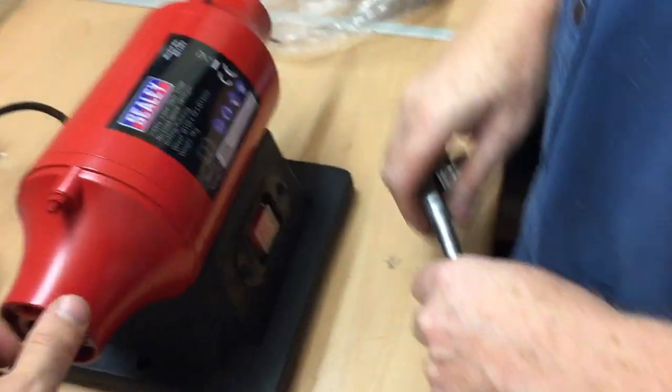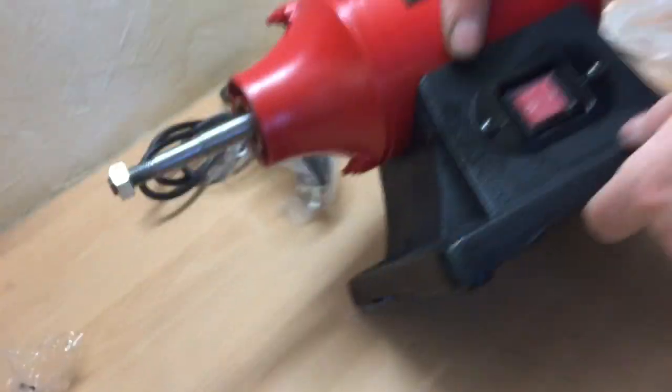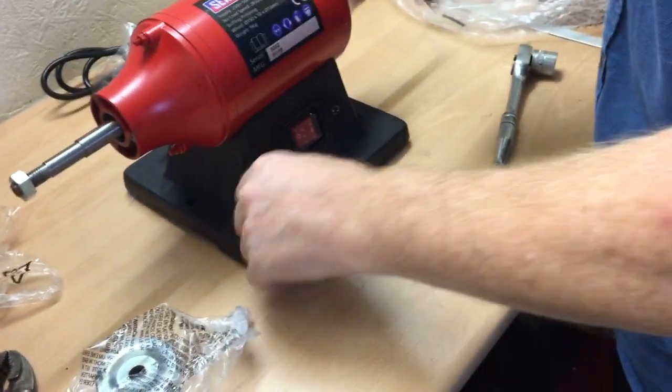It looks like it's got vents on the bottom of it, because this is raised — it's like a cast that's raised. Obviously to keep the motor cool, sort of oil on it all.